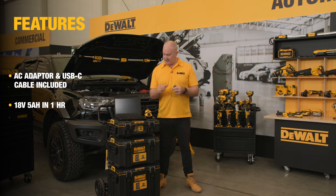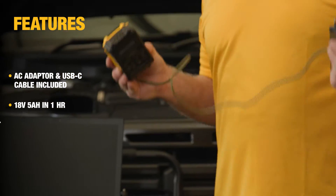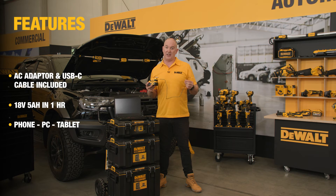The other cool feature is I can also unplug it from the main socket, and I'm now ready to charge any USB-C capable device such as a laptop, tablet, or phone.